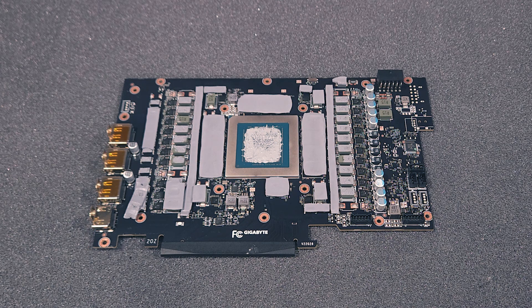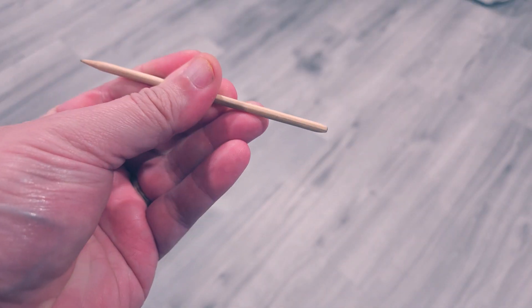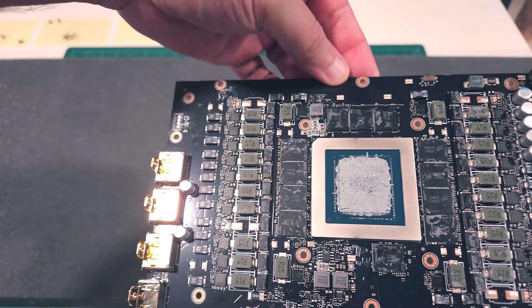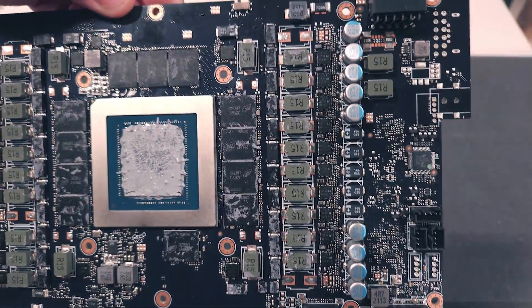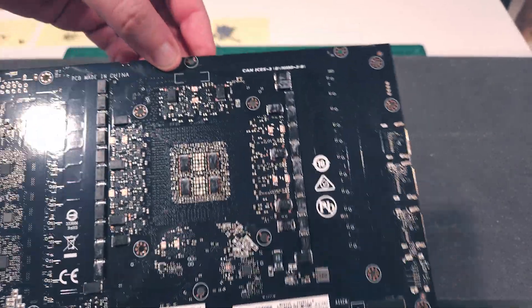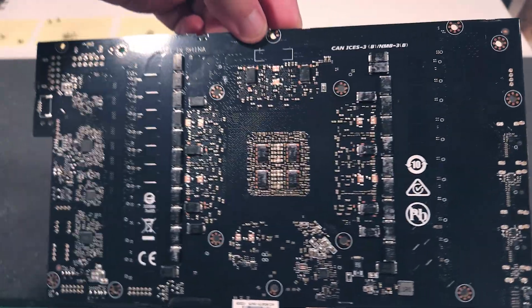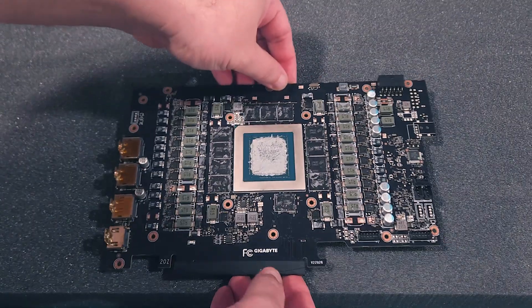Next, we'll proceed to cleaning by removing all of the factory thermal pads from the front and back of the card. I use the flat side of an orange wood nail stick to very lightly scrape the pad material from the components. Some folks will douse the whole card with a cleaning solution, usually alcohol, and use a small paintbrush or toothbrush to scrub the entire surface of the card. This can certainly work, but I prefer the control of cleaning what was dirty, as opposed to making everything dirty and needing to clean everything.